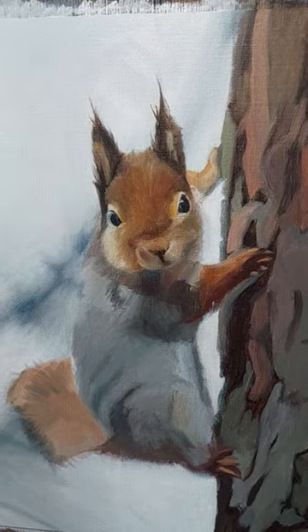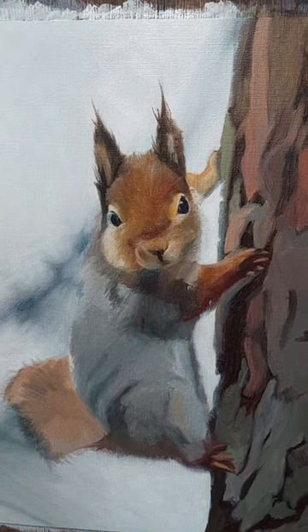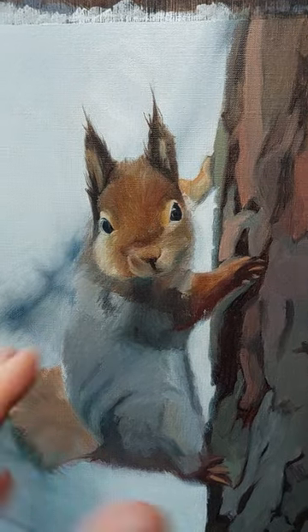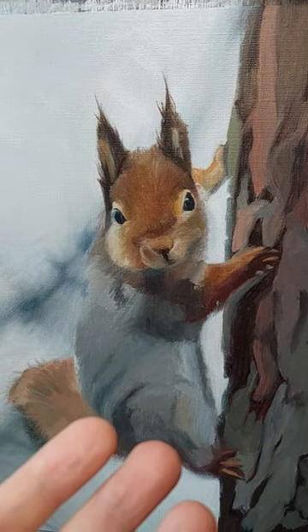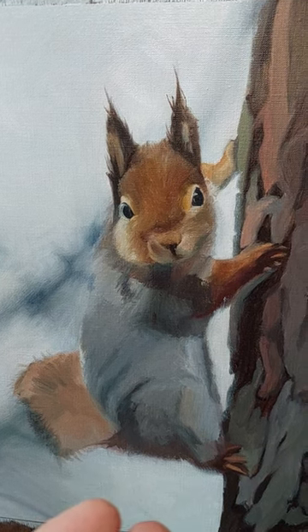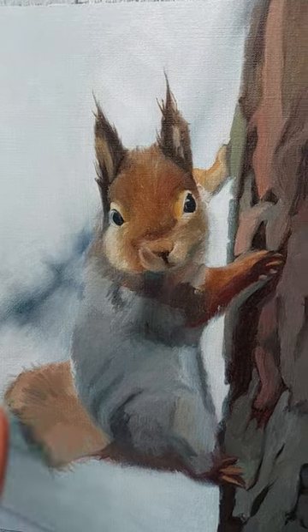The face is not perfect yet — there was a big struggle actually, but I had a lot of fun and I learned a lot. I started way too wet because these new paint tubes had too much oil in them, and I didn't use a paper towel to get rid of the oil at first, so it was a hard time laying it on.